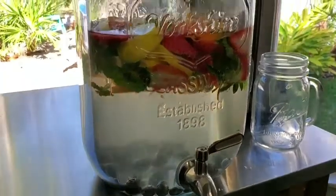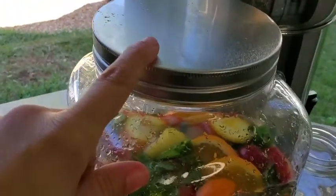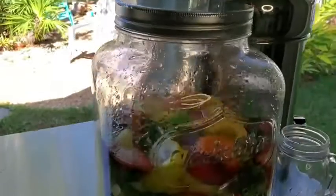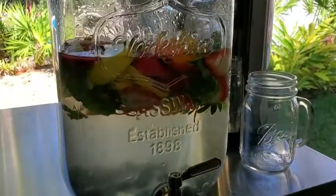Here's what it looks like nice and close. It has a nice top that twists on and off to add your water, and the details make it really look vintage.